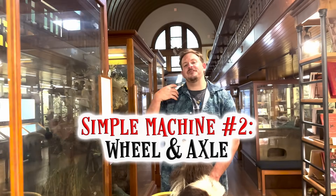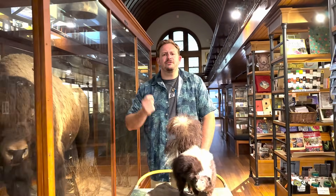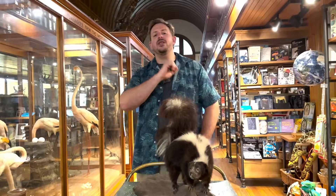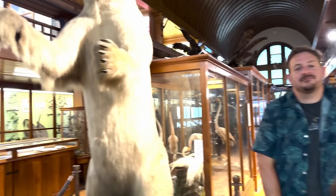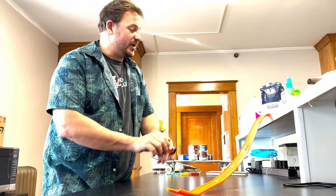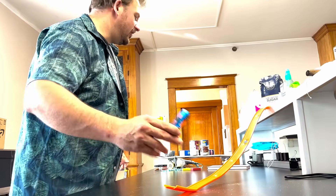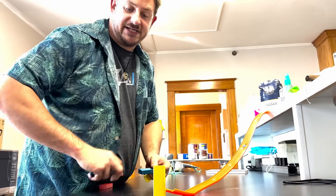Rolling away from domino debacles, we move on to our next simple machine type: the wheel and axle. If you've ever ridden in a car, used a bicycle, or gone to a grocery store and used a grocery cart, then you've already incorporated this simple machine into your life to make it easier. In a Rube Goldberg machine, adding a wheel and axle is an excellent way to help you cover some distance. The natural choice people normally gravitate towards is a toy car on a toy track — it works, but it's not all that creative, and a car is really small and doesn't have much potential energy.